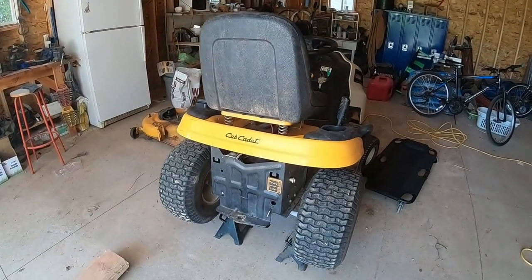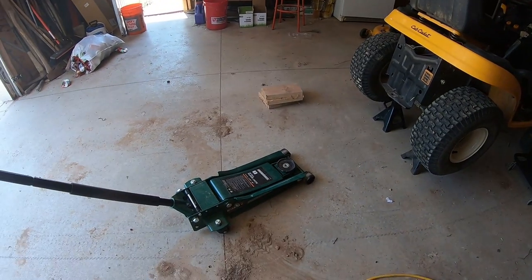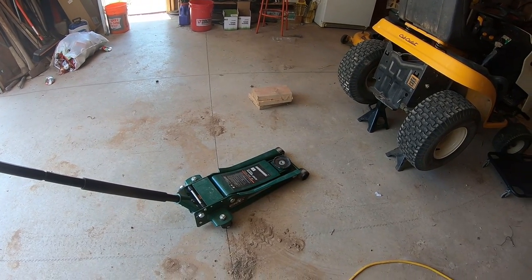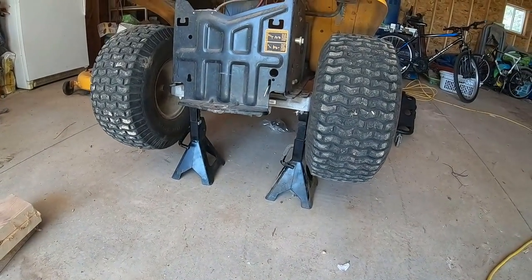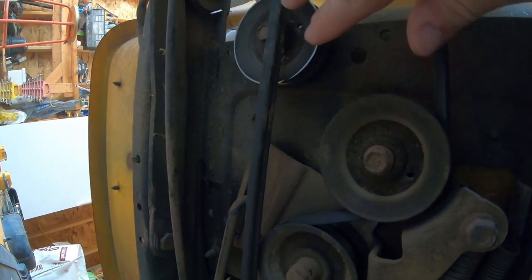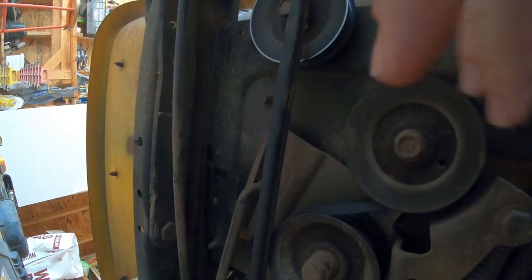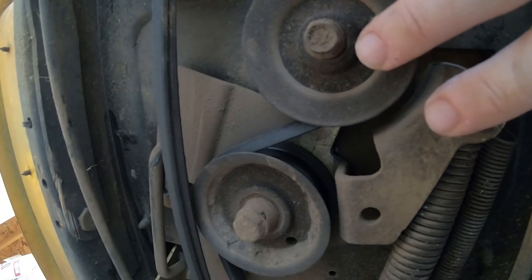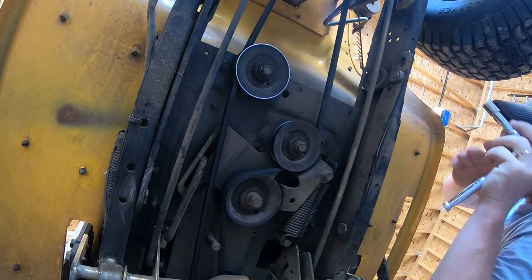I have the LTX 1046 Cub Cadet jacked up and on jack stands. I use a floor jack, but do not leave your lawnmower jacked up with only the floor jack — it could release oil pressure and come down on you, so always use jack stands. Underneath the tractor I have three pulleys, and I ordered two. This one doesn't sound good — sounds like metal on metal. I'm going to release the spring, take the tension off these two pulleys, check them, and replace whichever are bad. I'll use a 13 millimeter socket.